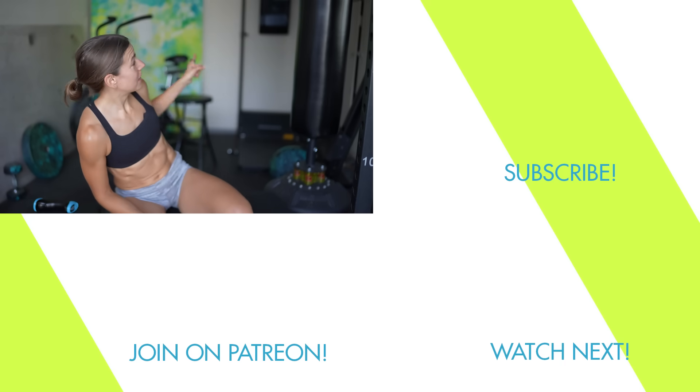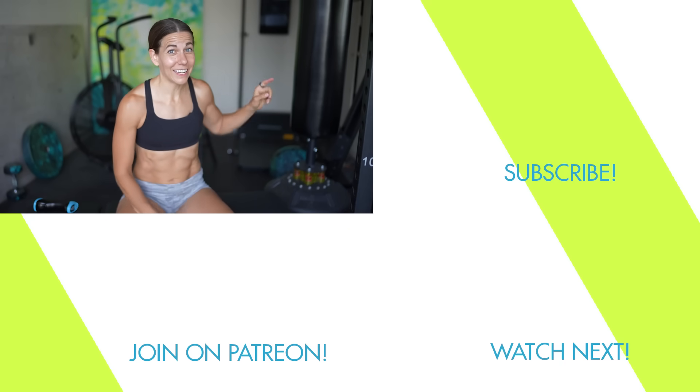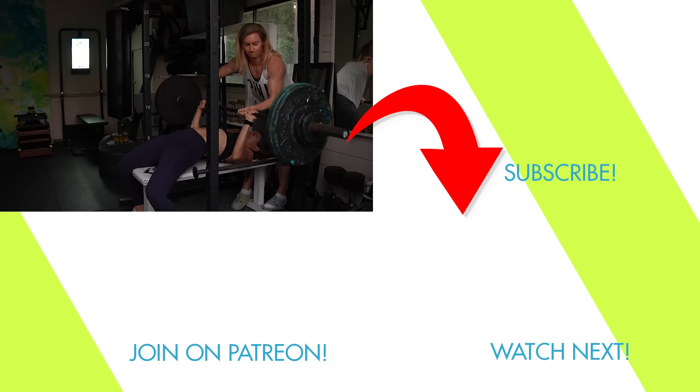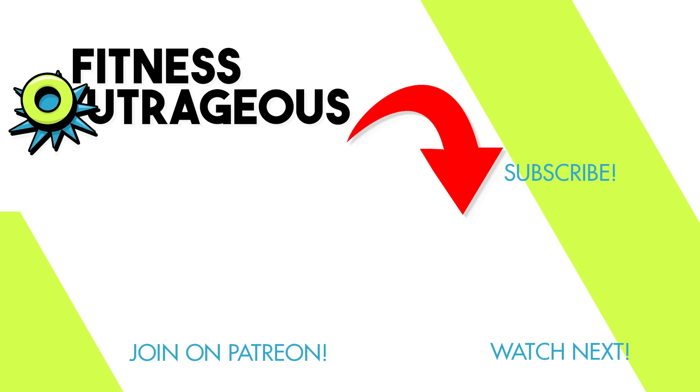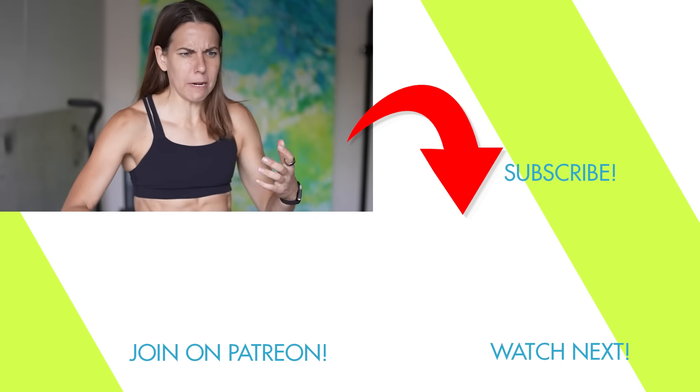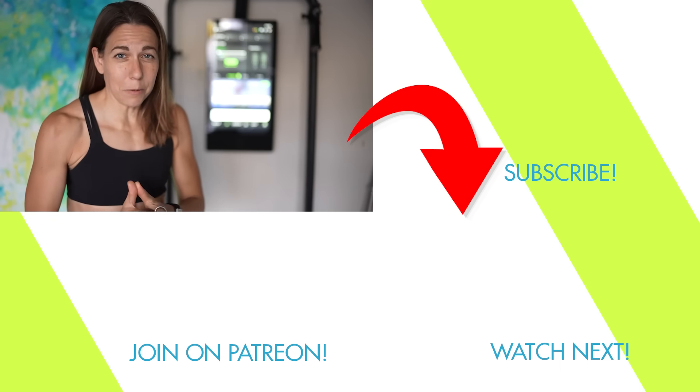Subscribe and stay tuned. If you liked this, you'll like seeing when I tested out that smart gym for 30 days, letting AI train my bench press - I'll put that down there for you. Hey best pally, I'm Ally, and you'll notice I have abs but who cares - my bench press is embarrassing. In this video we are going to find out just how strong I can get.